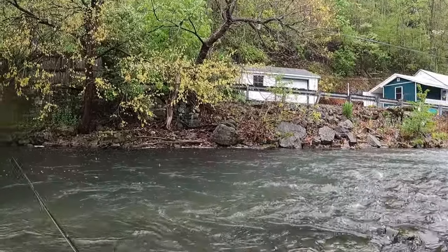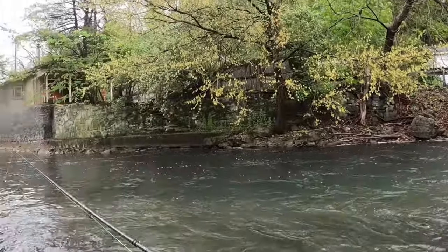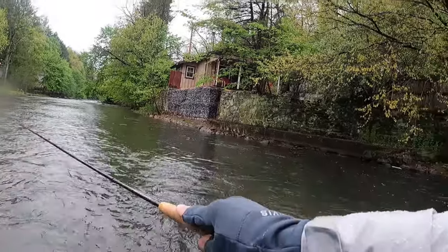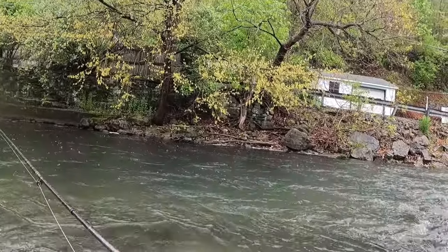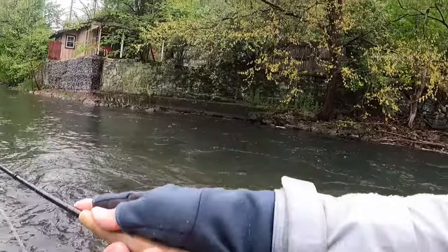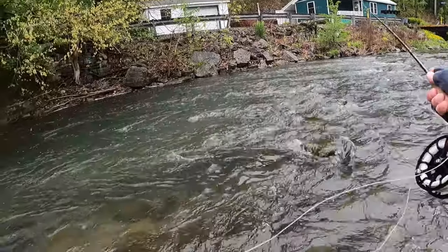Did you see that riser right there? That was a good looking fish. I've got to get him. I'm just waiting for a massive olive hatch to come up. That was a nice brownie — let's get that guy.